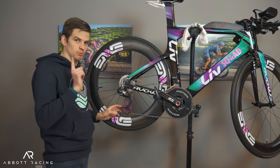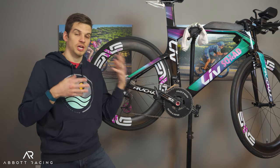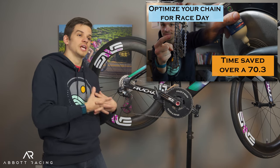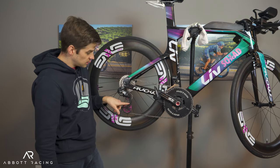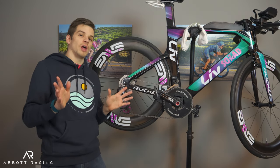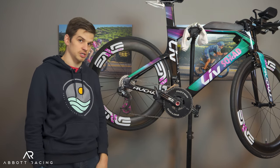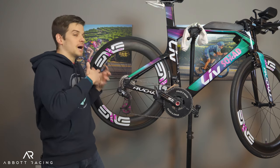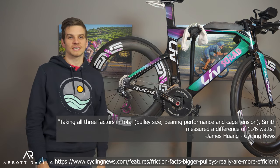However, these oversized systems have one more trick up their sleeve. The main job of this arm is to keep your chain in tension. And as I covered in my chain video, the amount of tension in your chain directly affects how much friction there is. Less tension means less friction. You can adjust the spring tension in this derailleur arm to put less tension on your chain. So if we add it all up — the reduced friction from the bigger wheels, the better bearings, and the lower chain tension — Jason Smith over at Friction Facts ran the tests, and the combined effect over a standard Dura-Ace cage is 1.67 watts.